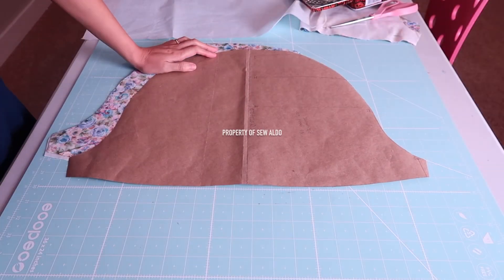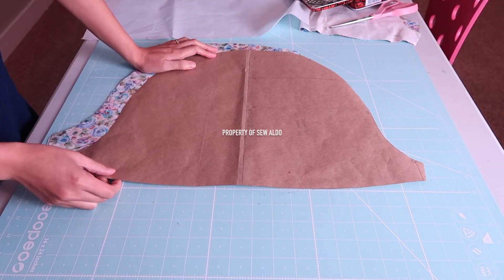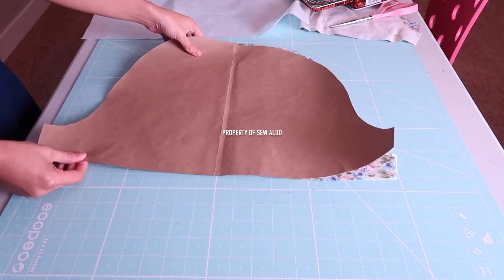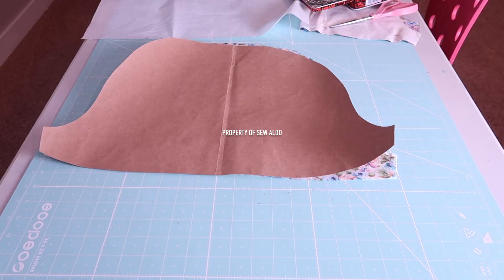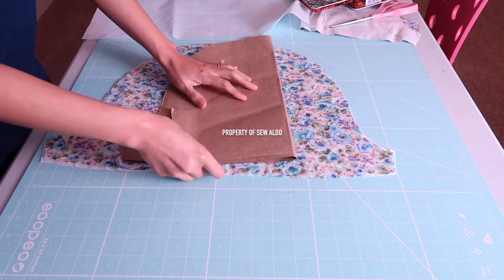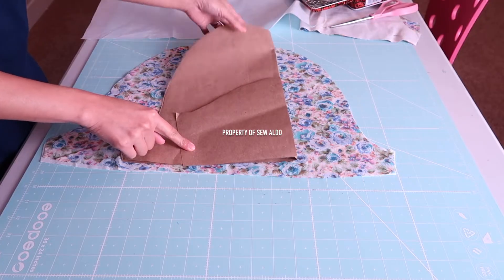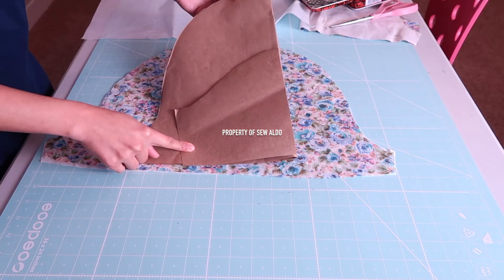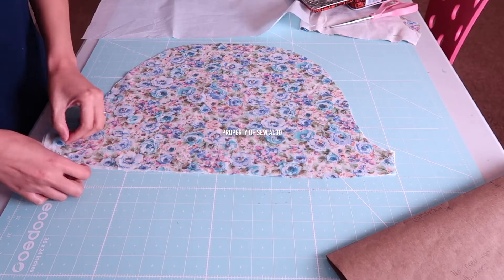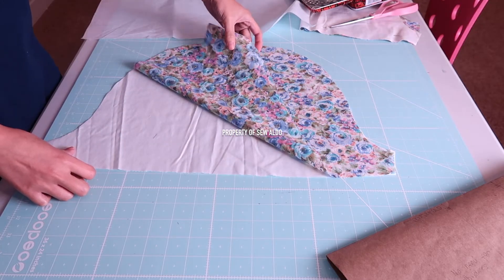Now let's begin. The first thing I did was make the pattern. I followed Ryan Ian Bulong's tutorial on how to draft your very own Filipiniana sleeve pattern — I'm going to have the link in the description box below if you want to make your own. For comparison, this is a regular sleeve pattern against the Filipiniana sleeves, so you will see how big the sleeves are going to be.